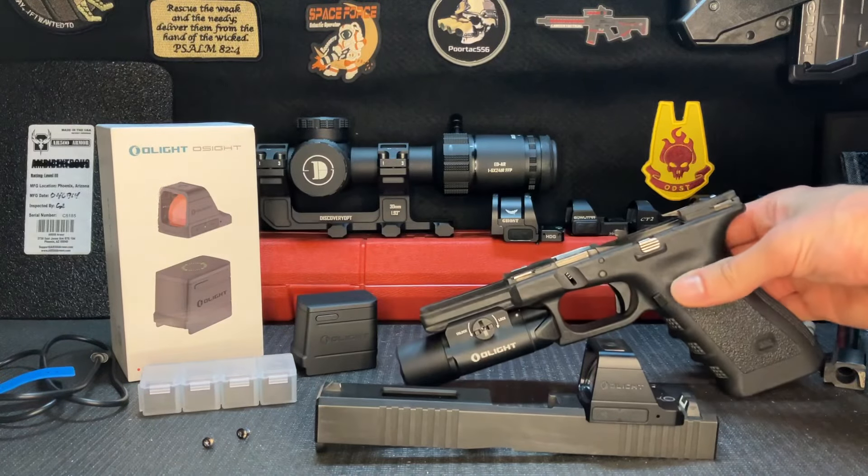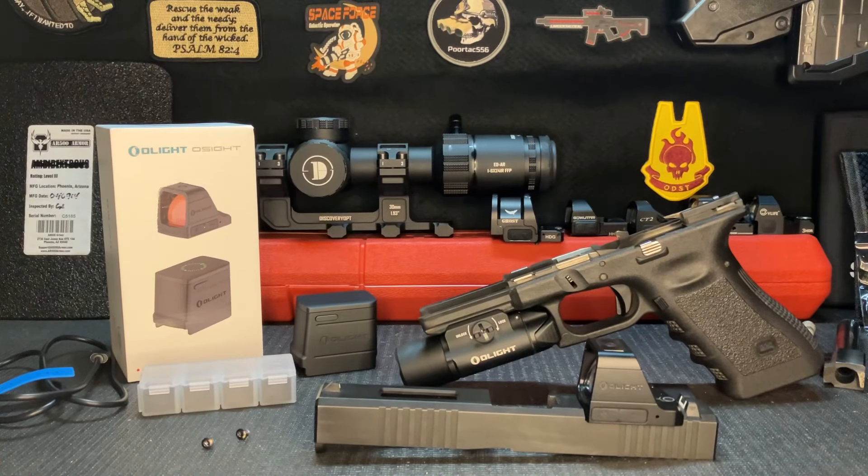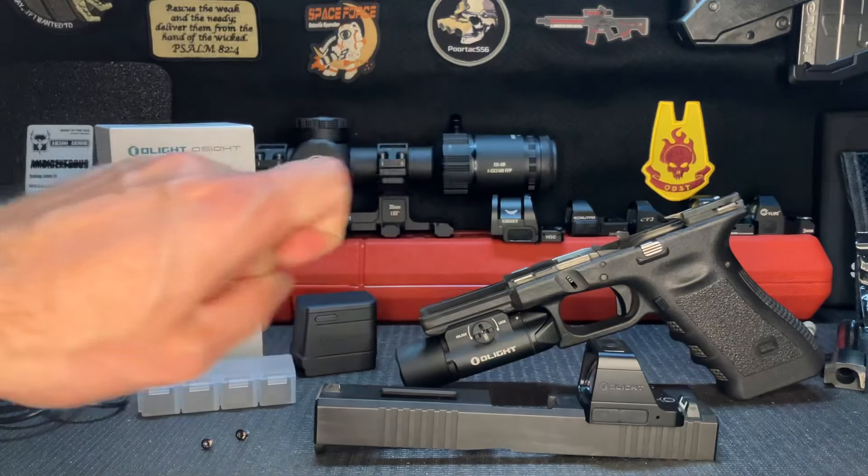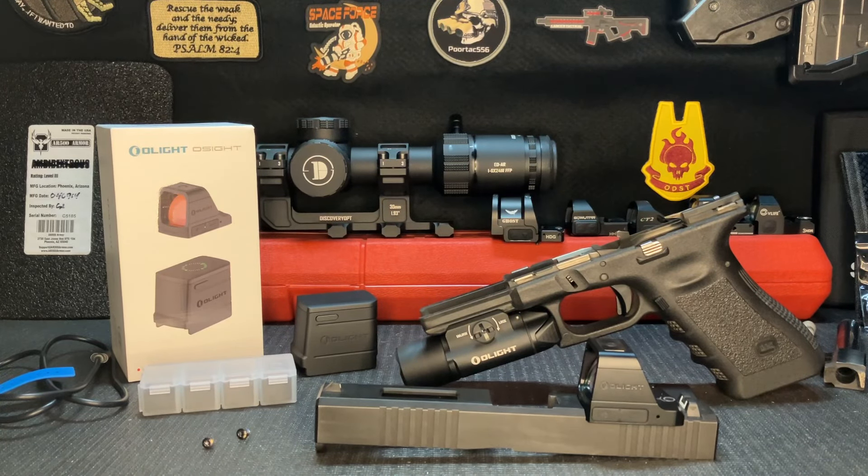Welcome back guys. Today we are going to be talking about this sight right here. It says Olight on the side, so I was surprised whenever I was contacted by Olight and they said they were developing a red dot sight and asked if I'd be interested in reviewing it — because as you know, I'm not the biggest fan of a lot of Olight products.